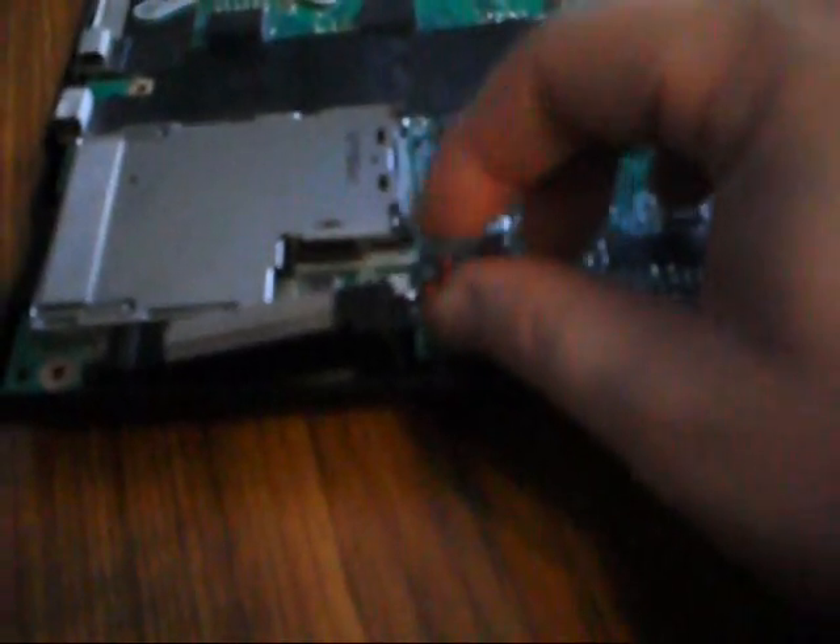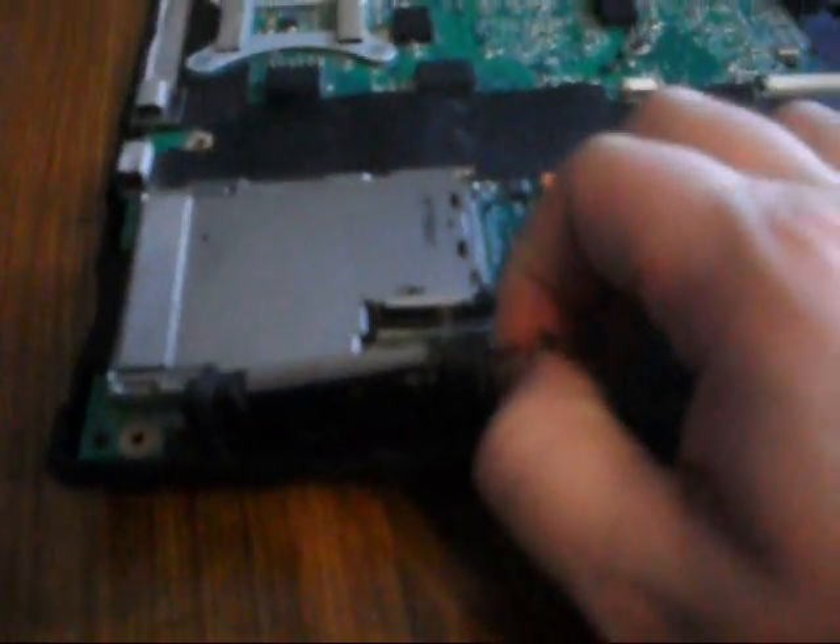Now we're left with the motherboard — here you can see it. There is a speaker over here and a speaker over here. You can pull those out; each has a little wire. Pull it out and there goes the speaker. Same with the other one — pull the wire out and there goes that speaker. The speakers are now out.